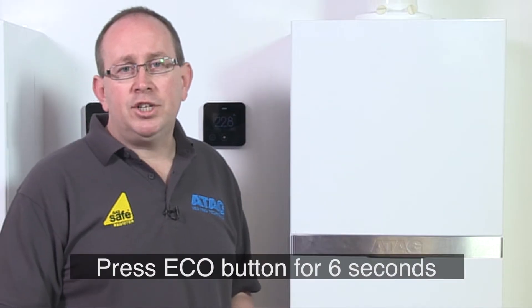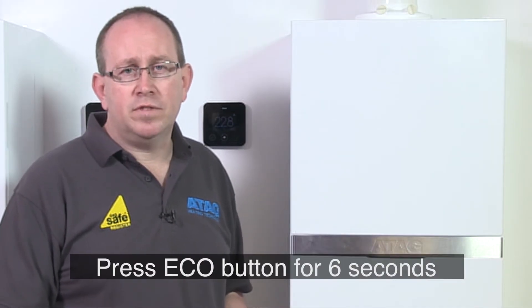The i-Series boilers provide you with the information you need to fill in the benchmark commissioning and servicing section found in the back of the installation instructions. To access this information you'll need to press the eco button for six seconds.